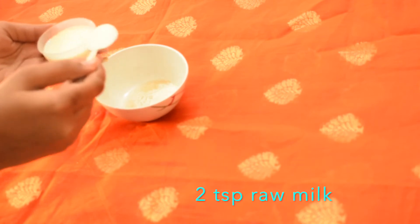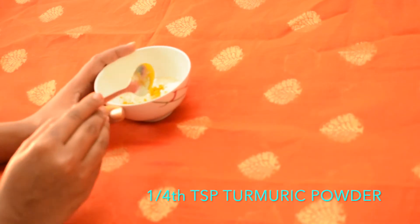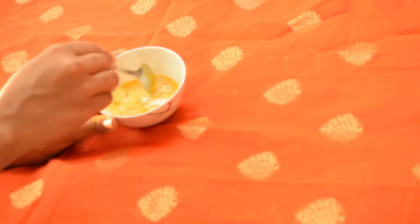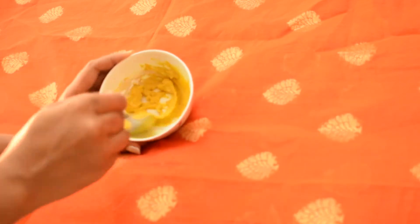Add 2 tablespoons of raw milk. Raw milk is rich in vitamin B, alpha hydroxy acids, calcium, and other potent antioxidants. It will nourish our skin and helps to keep skin moisturized. Then add one-fourth teaspoon of turmeric powder. Turmeric powder is an excellent remedy to get rid of dark circles.